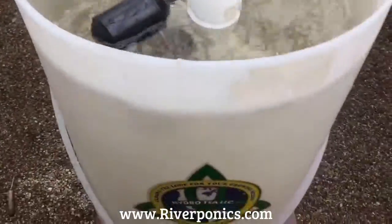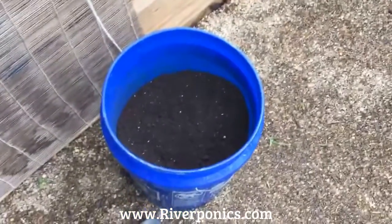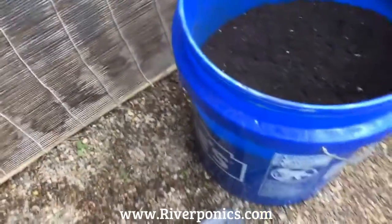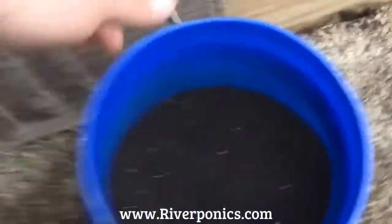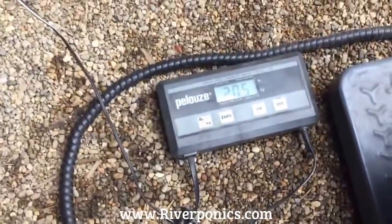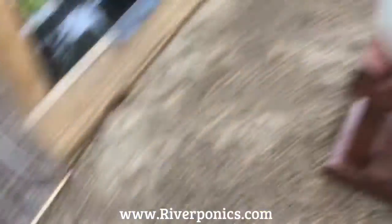The next step is I'm going to apply my compost for you. I have worm castings, bat guano, and bone meal, and I'm going to mix these in. I'm going to weigh this for you so you can see how much I'm putting in. It's approximately a little over 20 pounds — 20.5 pounds of compost — that I'm going to apply.